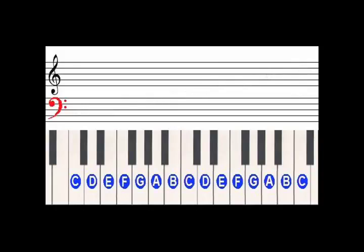The bass clef, the bottom half of the grand staff, is what we will play with our left hand, and that's these seven notes just below middle C. The treble clef, the top half of the grand staff, is what we'll play with our right hand, and it's these eight notes, including middle C and the octave above.